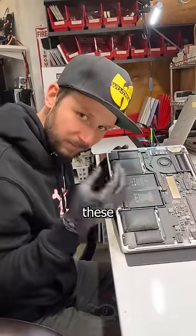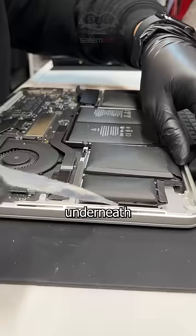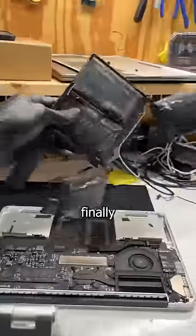My preferred method to extract these spicy meat-a-balls is dripping some isopropyl alcohol underneath the cells. This softens up the adhesive so that my pry tool can safely get underneath it and pop it right off. A little dance with some generous cursing and the battery is finally removed.